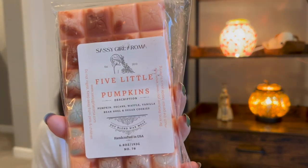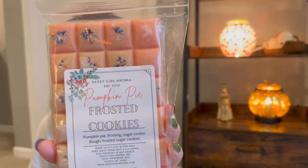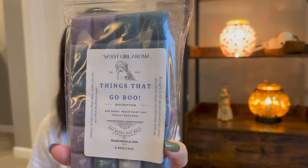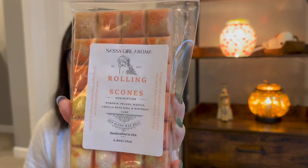We have a few Sassy Girl Aroma brittles. Five Little Pumpkins — from December of last year, so I'm for sure going to warm this one. October Kiss — from May, a little bit newer. Pumpkin Pie Frosted Cookies — from September of last year, going on a year old. Pumpkin Waffles — her Pumpkin Pecan Waffles dupe, a staple, from January. Things That Go Boo — a recent one from July, so I might let this one cure a bit longer, closer to October. Rolling Scones — also from July.